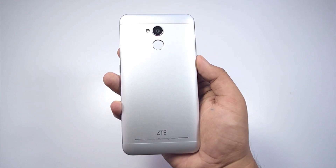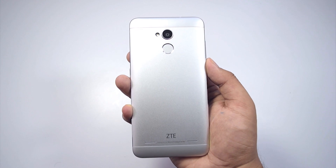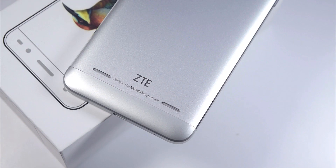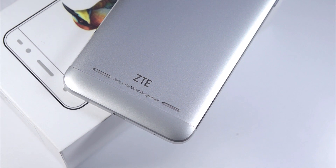At the back, we have a 13 megapixel rear camera with an LED flash. Just sitting below the camera is a passive fingerprint reader. At the bottom, we have a pair of speakers and some company branding. So that's about it for the physical aesthetics of the phone.